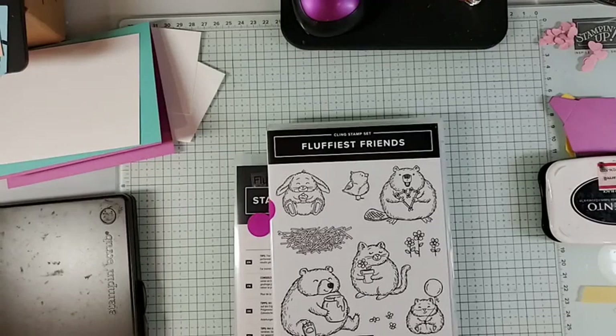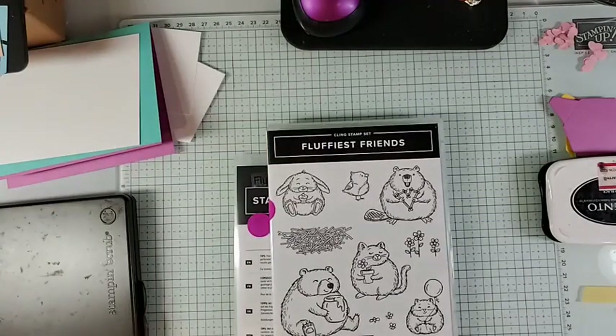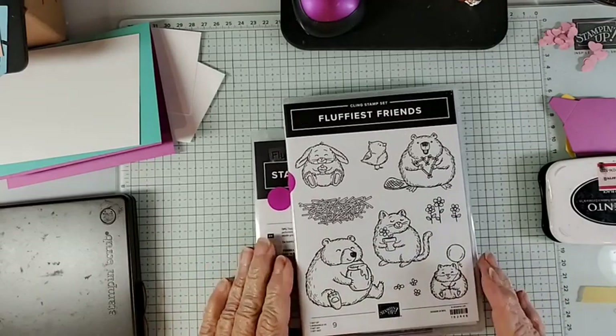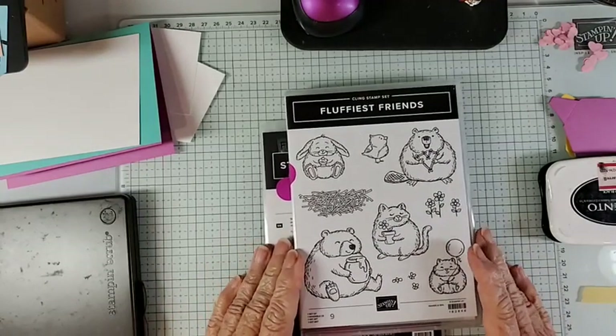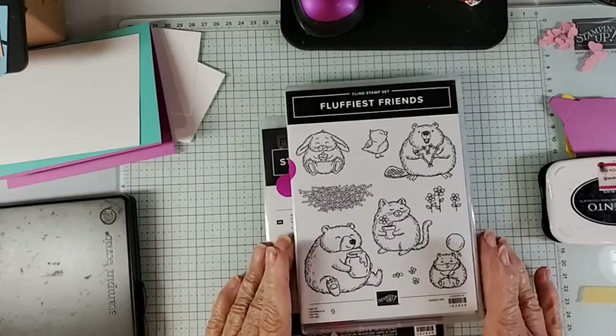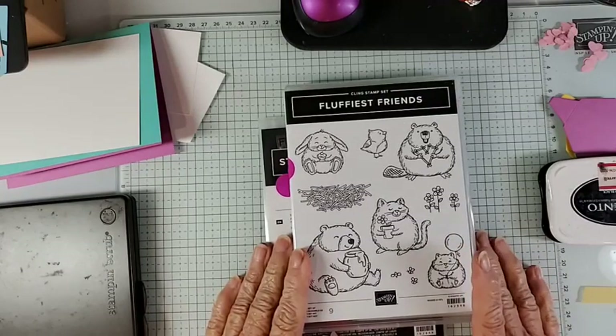Hello stamping friends, this is Jenny from Celebrate the Journey. It's Monday June 10th and time for a Facebook Live. I'm really distracted today with too many projects going on, so I wanted to go with something simple and I thought this would be fun to do.